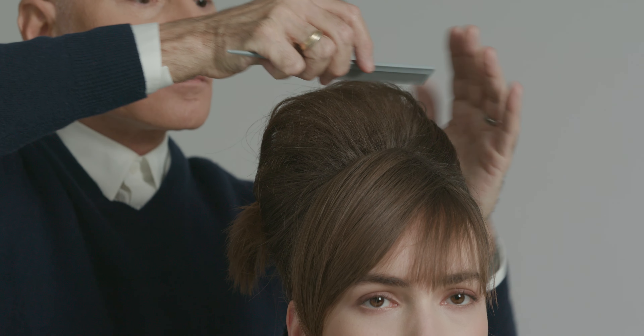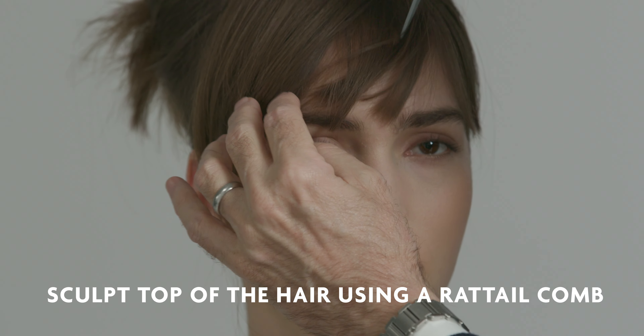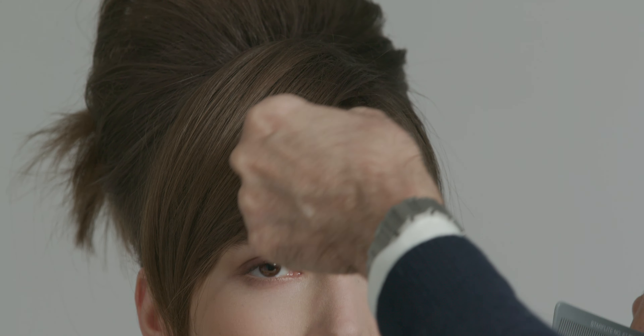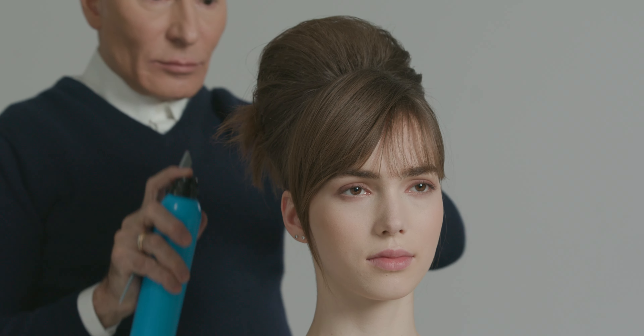Now I'm going to the crown and I'm creating the top of the hair. I rework the fringe, going from side to side, teasing the base and placing it. Once the hairstyle is finished, I secure the hair using Arnco Blue Cult Classic Flexible Hairspray.